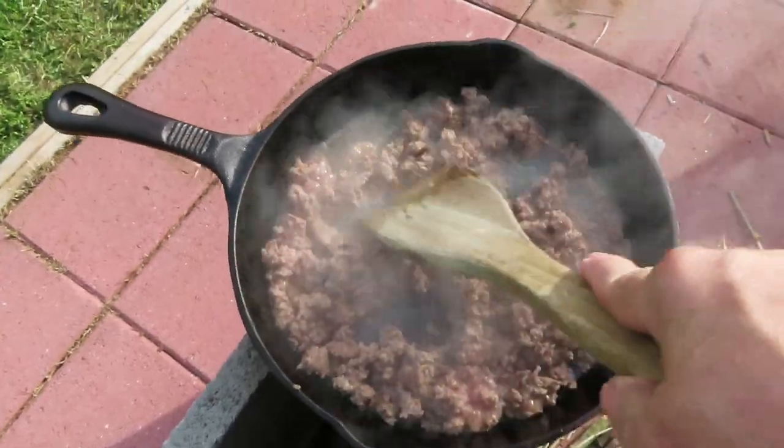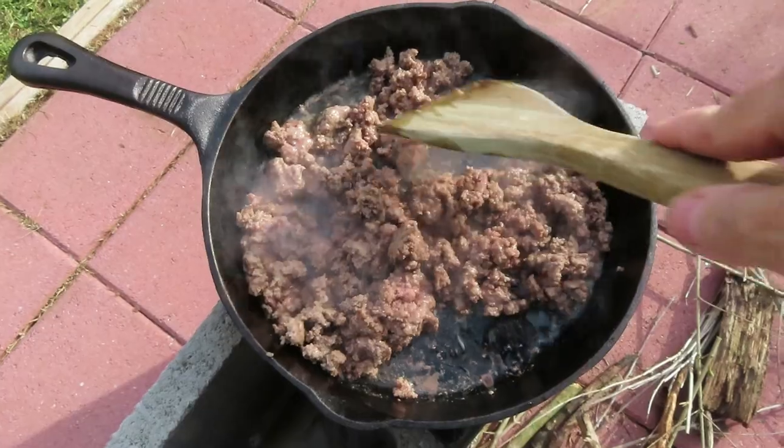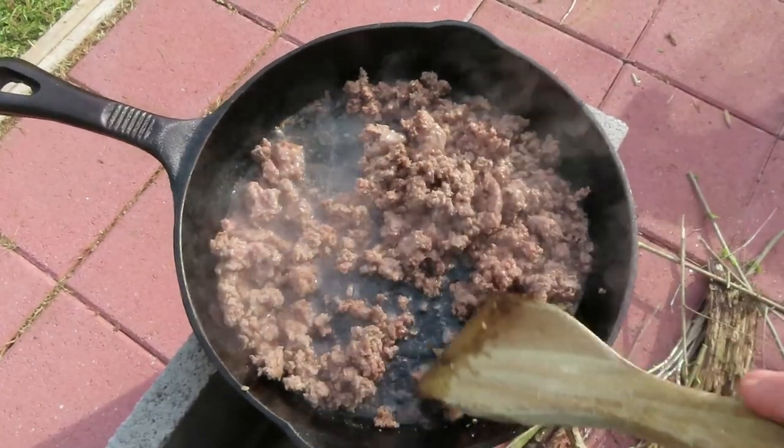Alright, as you can see here it's cooked up pretty nicely. I'm going to strain the oil — the grease — off of this, and I'll bring you back.